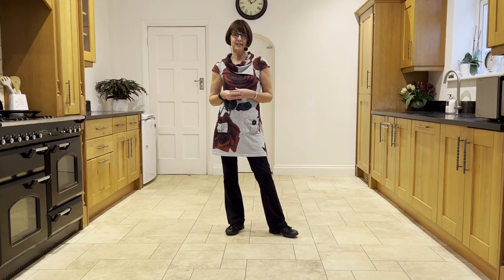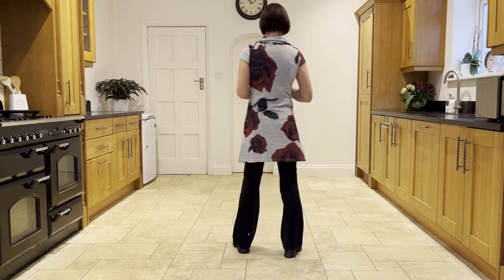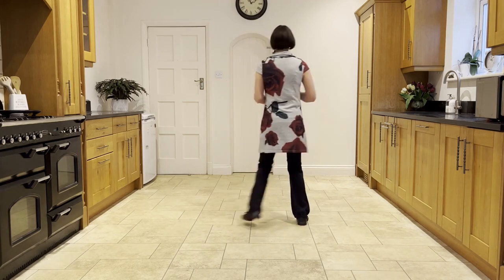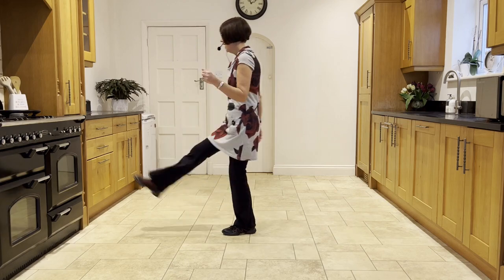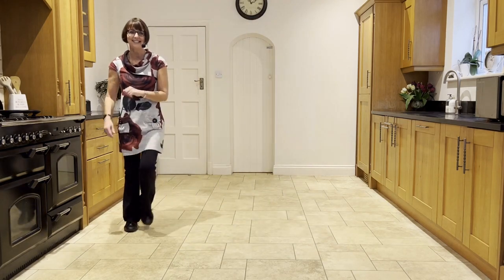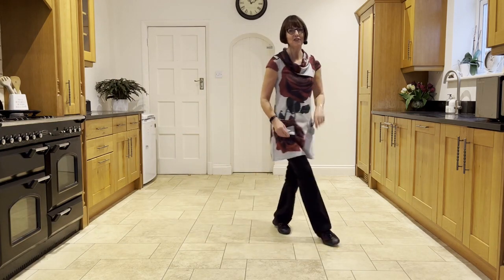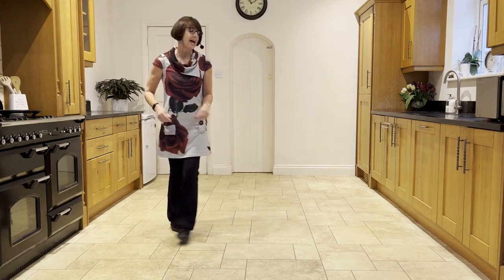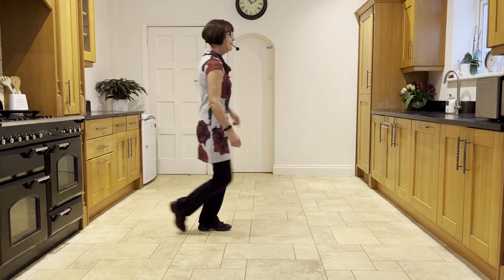Now we can practice our first circuit, including our restart on wall three. Five, six, seven, and out, out. Flick, step, flick, step, behind, turn. Press, twist, twist, kick. Back, touch, step, quarter scuff. Side, behind, side, touch. Side, behind, side, scuff. Cross, rock, side, rock. Cross, rock, side, hold. Cross, rock, side, rock. Cross, back, turn, scuff. Toe strut, step, half, pivot. Toe strut, step, half, pivot.